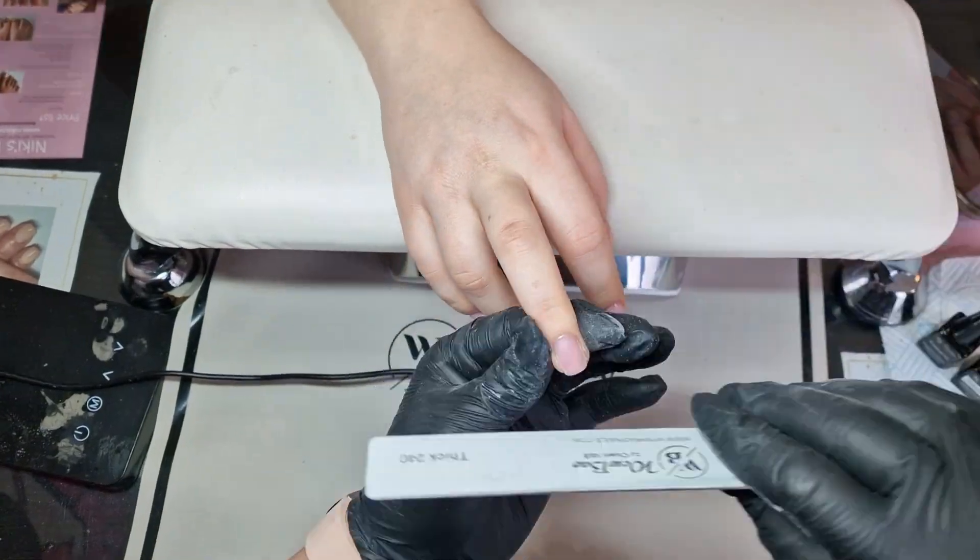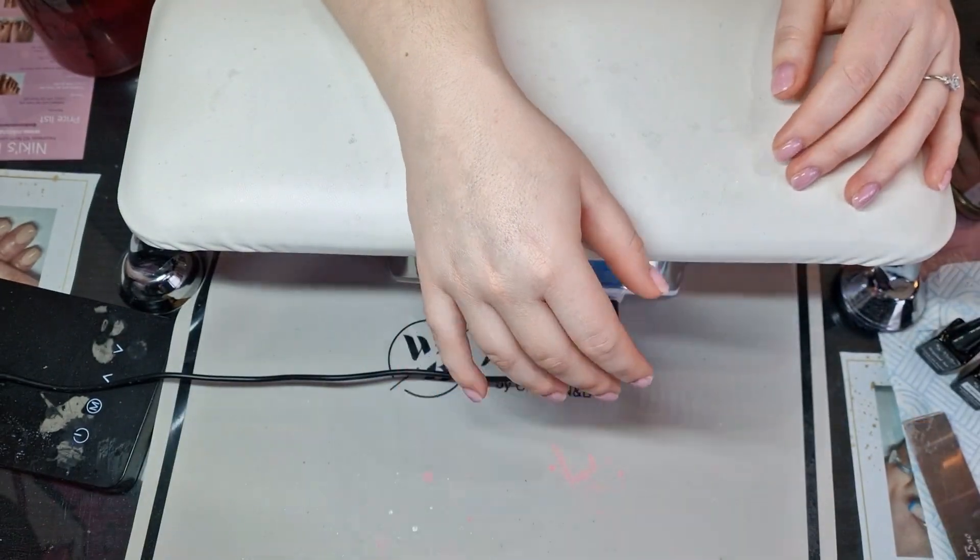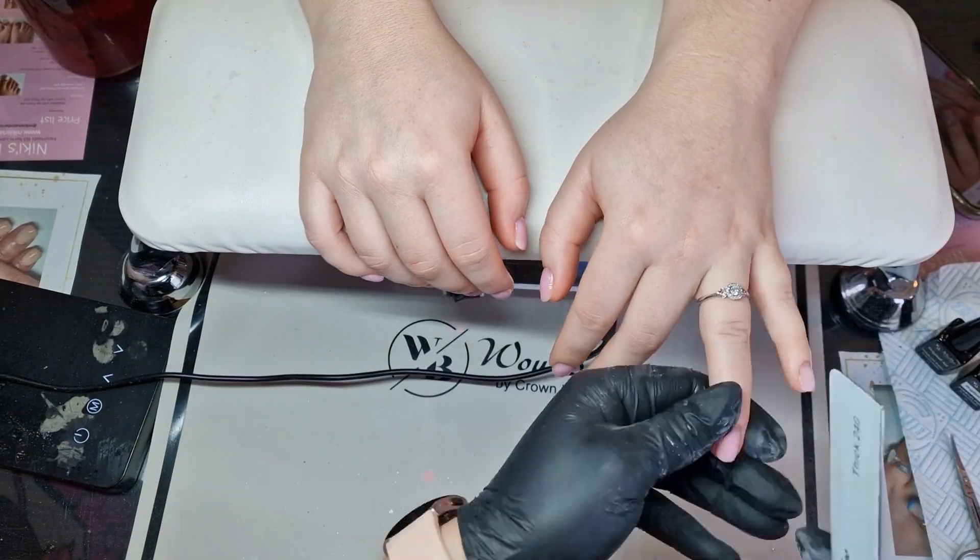That's all done. I'm going to wipe off the inhibition layer and then go back in with the metal file to just refine the shape, dust away, and then repeat on the other hand.